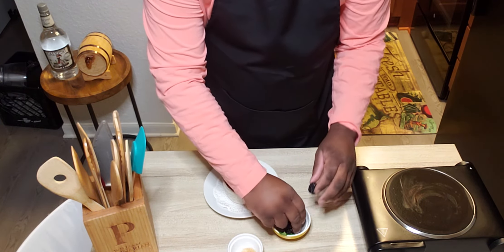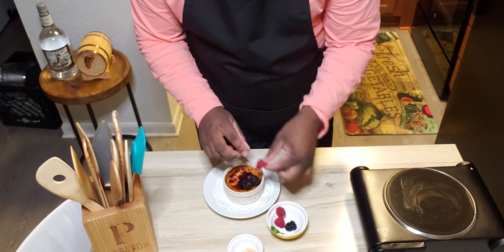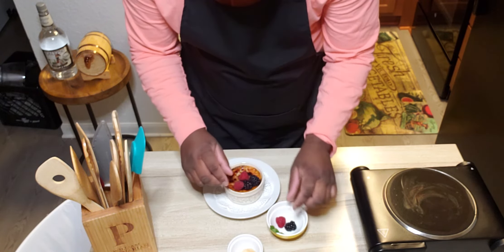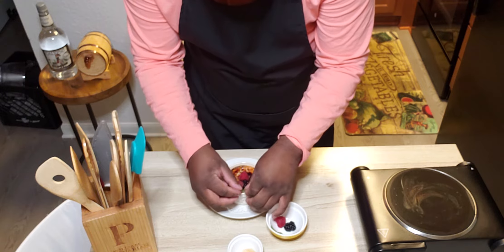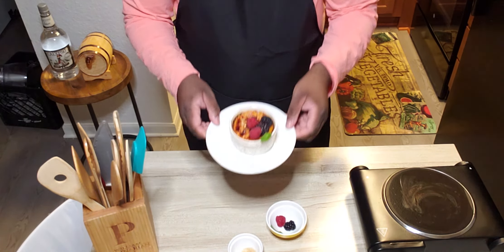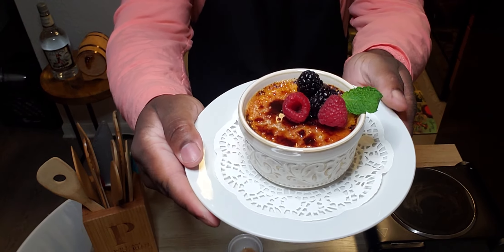We're going to garnish it with some berries — some fresh, clean berries. And a little bit of spring in that. And there you have it — a beautiful crème brûlée.